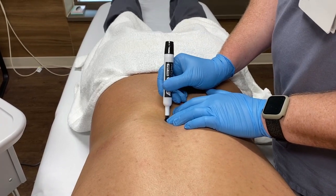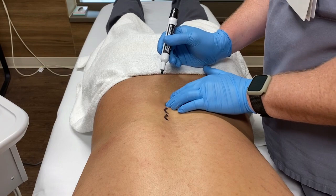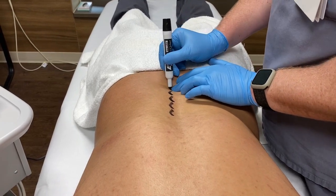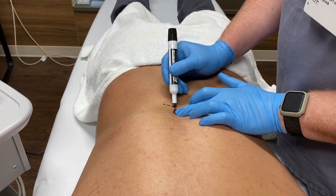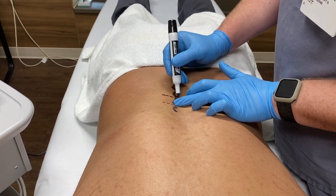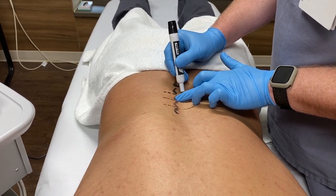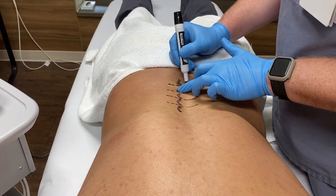To get an idea of where we're going, I like to do a little drawing first. I find the spinous process, roll my finger to the edge of it, and mark the edge of the spinous process. Then I mark the horizontal line in the space in between the spinous processes — that space is basically where I'm going to insert the needle to go in between the transverse processes. Marking that line will help me find it more easily while using ultrasound.